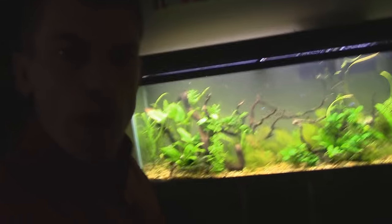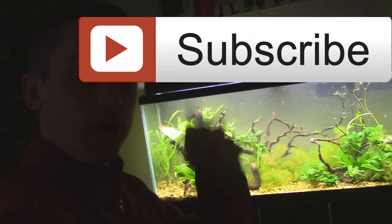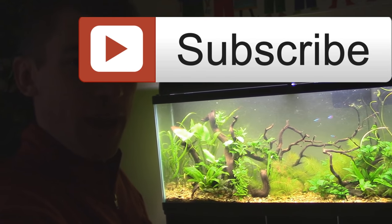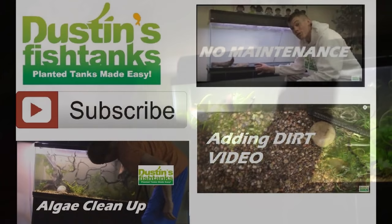So yeah, if you like what I'm doing, subscribe. Get on those free top-10 planted tank tips. I've got a ridiculous sale and a lot of sweet content coming at you from that angle. Everybody have an awesome week, and tank on. Later!